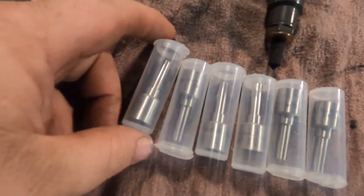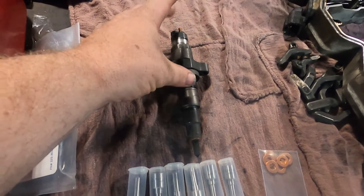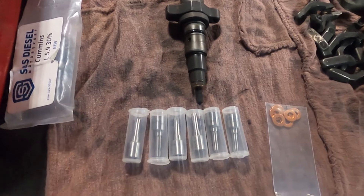First off I'm gonna get the injectors out so I can get them sent off, get the tips installed, they'll flow the bodies and everything and clean them out a bit. Then while the injectors are gone we're gonna put everything else together — push rods, valve springs, and that sweet turbo. So let's get started by getting the injectors out. Alright guys, we got the injectors out and got everything up top off. Now I got to take them to the fuel shop and get these tips installed. Basically they're gonna run cleaner through the bodies to check them out and then change the tips over for me.